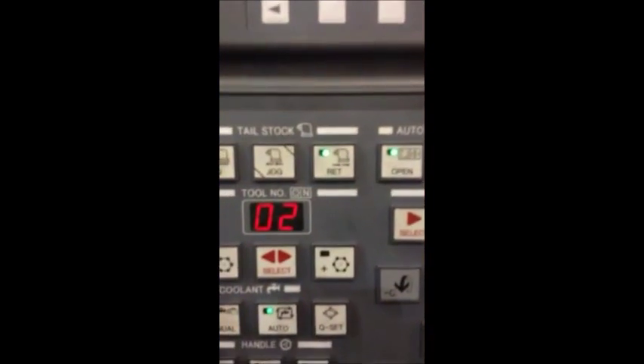Today's focus is on turret recovery for the L400LC. As you can see, we're at tool 5 and the control currently thinks it's at tool 2.